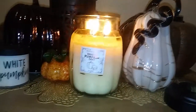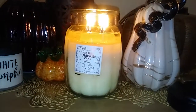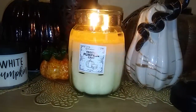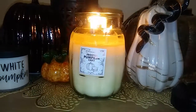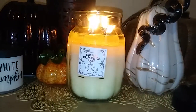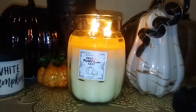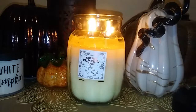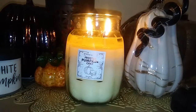I'm enjoying this. It's got a really good throw. I could smell this candle within five minutes of lighting it. It was pretty fast where the scent throw started really rolling out, so I definitely could smell it.